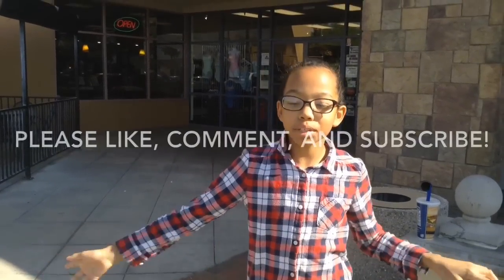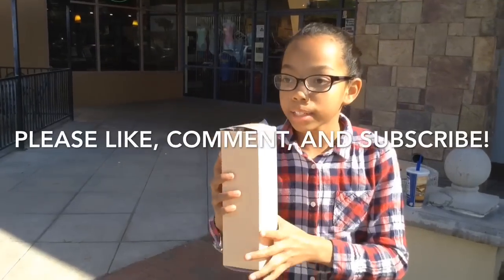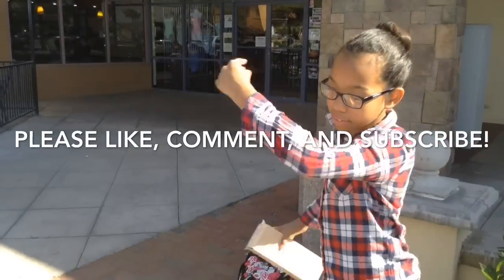Thank you guys so much for watching this video. Remember to like, comment, and subscribe. I'll see you next time in my next vlog. Live life and keep on dancing.